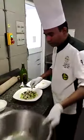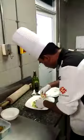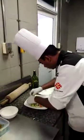For the garnish, use paprika on the top. We use paprika on the top, and parsley.